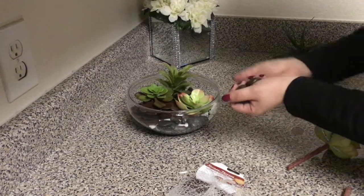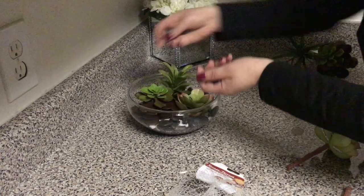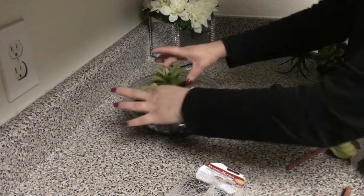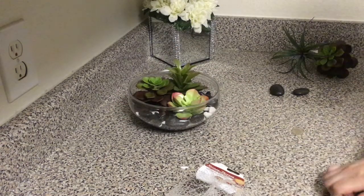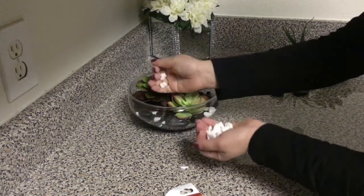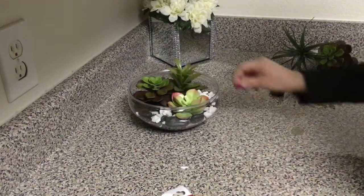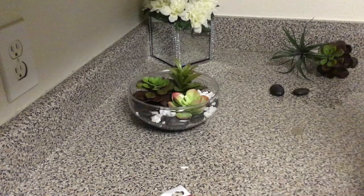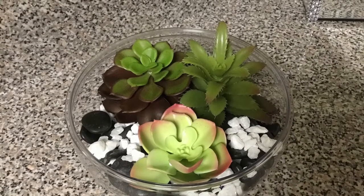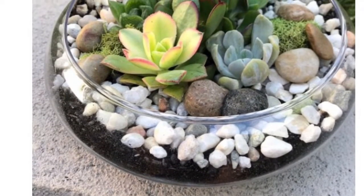Then you're just gonna fill it up with more rocks. This is the one we just finished making with Dollar Tree products — it only cost us five dollars, versus this one which was forty dollars.